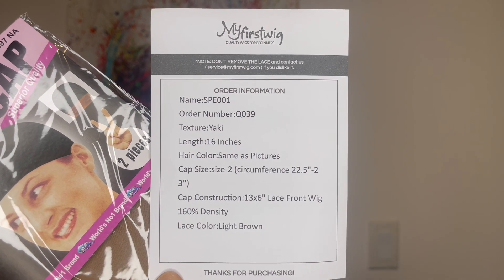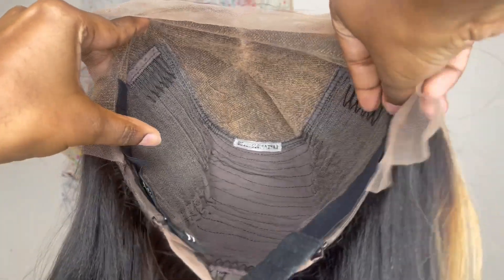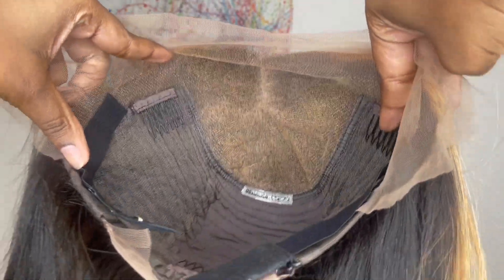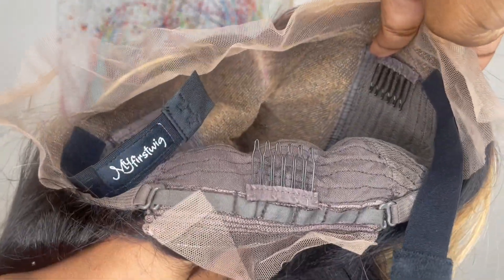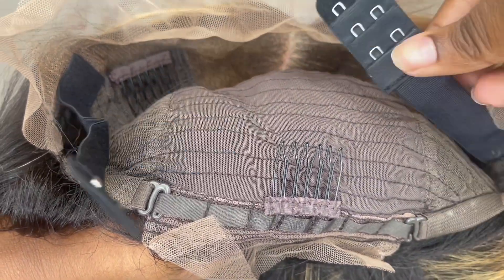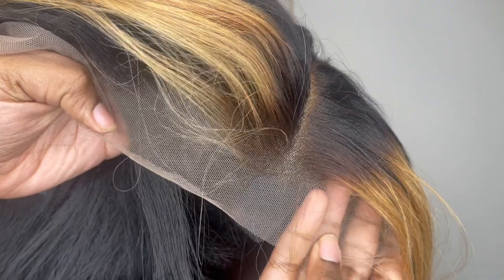You also get a slip with your order information on it. Here is a close-up on the inside of the wig — it comes with a 13 by 6 parting space. Behind the parting space you get two combs, another comb in the nape area with adjustable straps, and they also inserted an adjustable elastic band you can adjust on the hook setting so it's not too tight, not too loose. The wig is made on a stretch fit material and the lace is light brown soft lace. The hair texture is yaki.